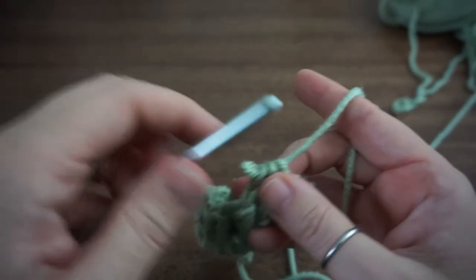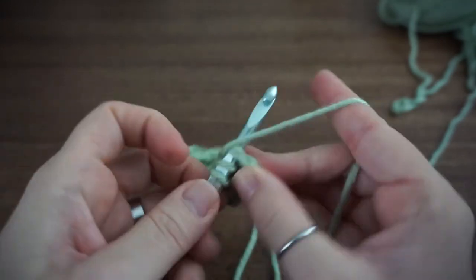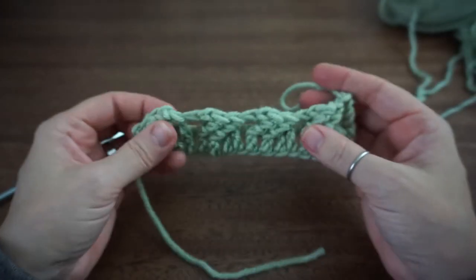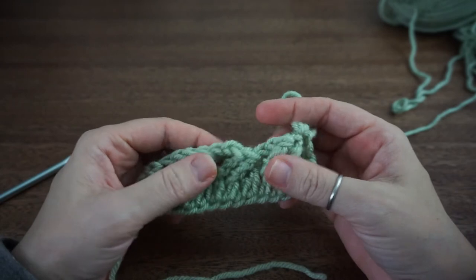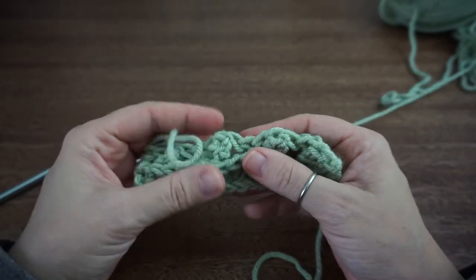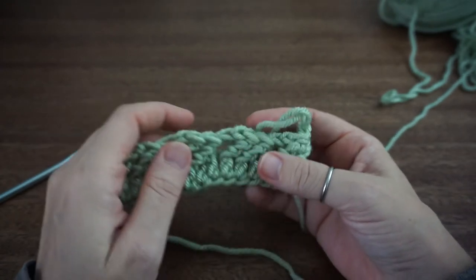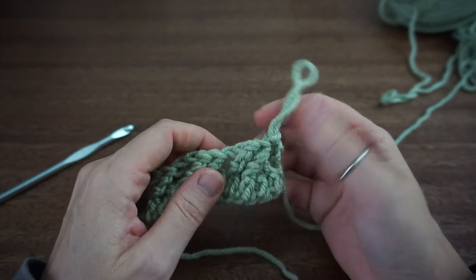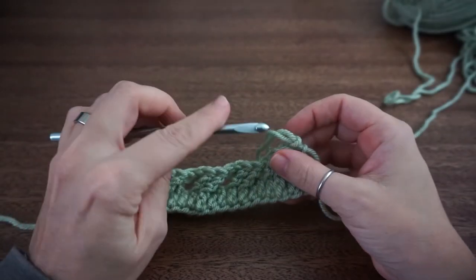So here is your first row. Now this will be considered as the front of your work, and when we work this side it is considered the back of your work. Now this can also be worked with half double crochets and double crochets if you wanted to modify it. Keep that chain two and still your multiples of four. So we're going to move on to the second row.